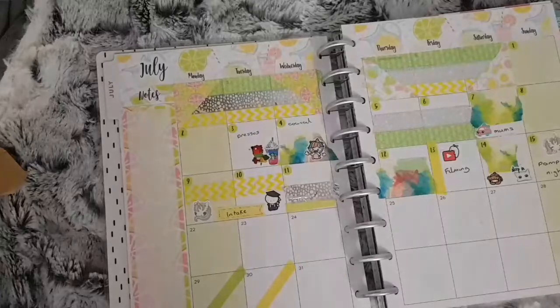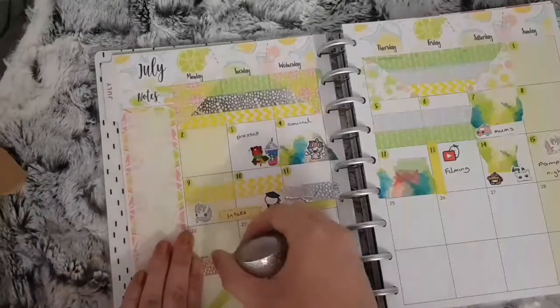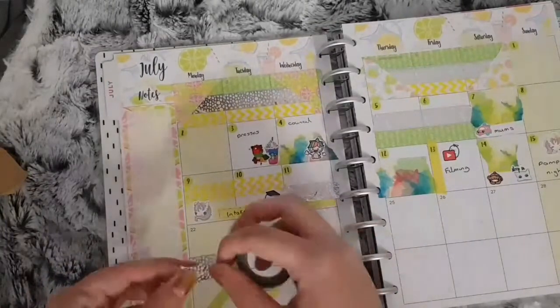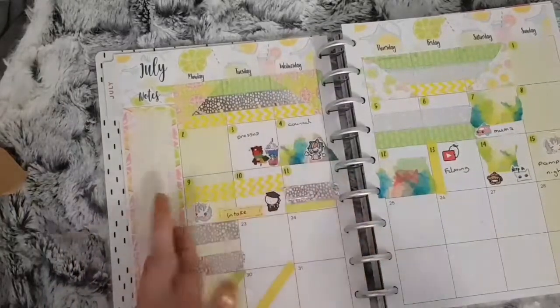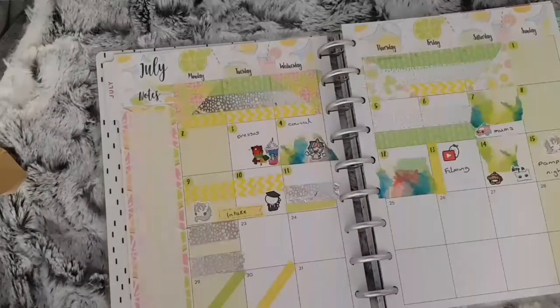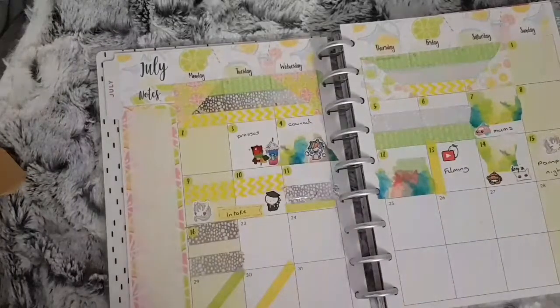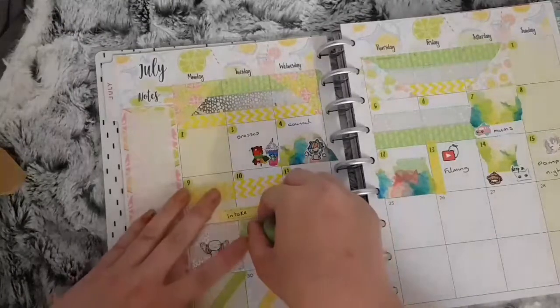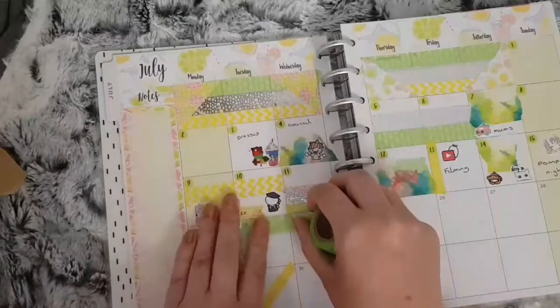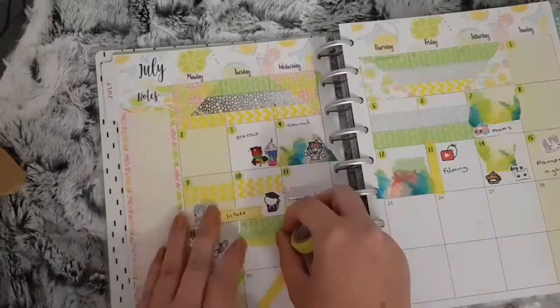On the 16th I used the silver foiled washi in the top and the bottom of the box, as well as an angel puppet from Laura Jane Styles, because this was the day of my granddad's funeral. For the 17th I used the green washi tape and the thin lime washi tape with a character sticker from La Petite Paula to mark that I had a cleaning day.